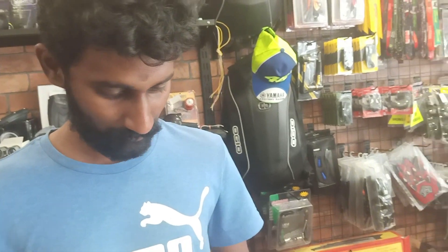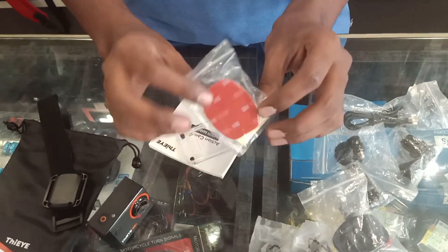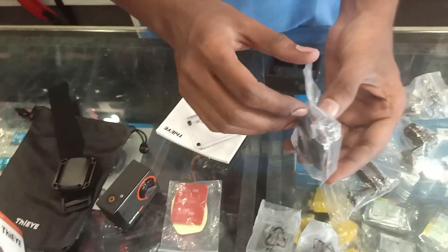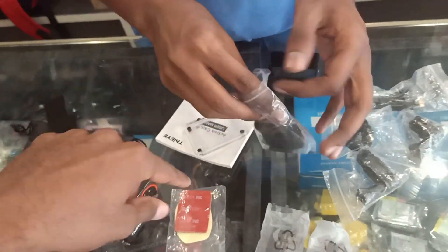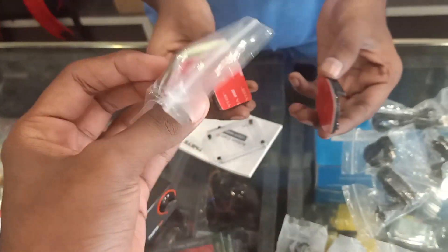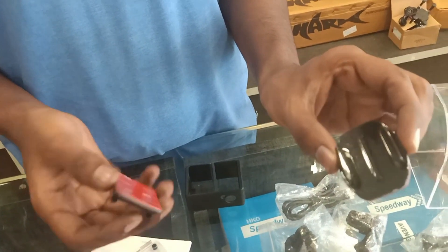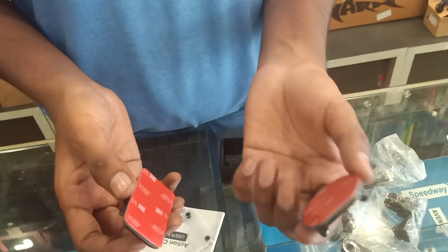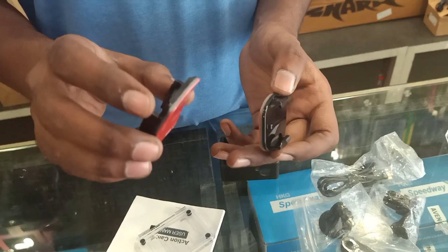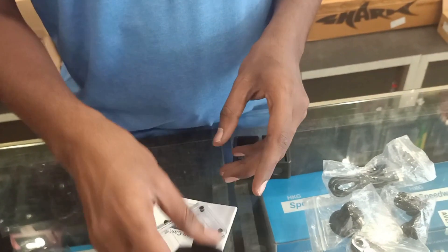You can use Bluetooth or Wi-Fi. If you want to transfer it fast, you can use a Kathamari. There are 3mm tapes. You can use a curved mount or a flat mount — you can use it in a curved area and fix it.